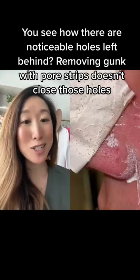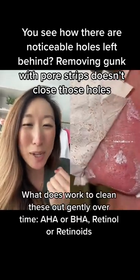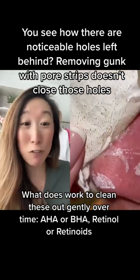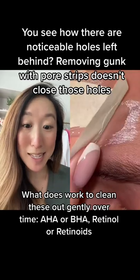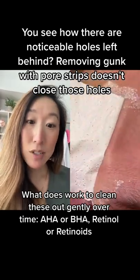I gotta say, this is pretty satisfying though. It just makes me cringe because it was left on too long, and there's a lot of force being used to forcefully extract this from the skin. Very satisfying though.